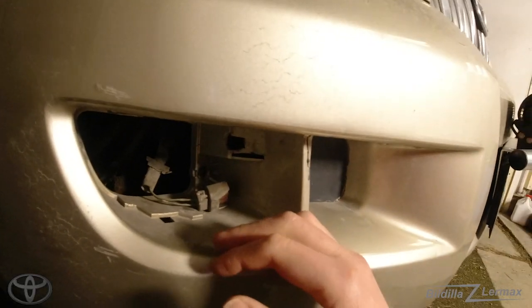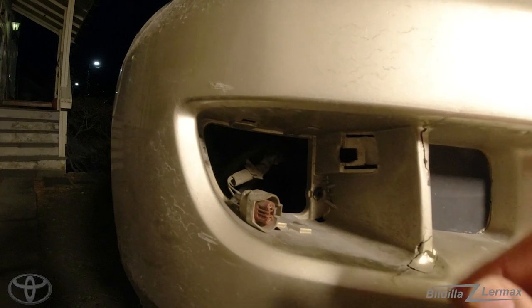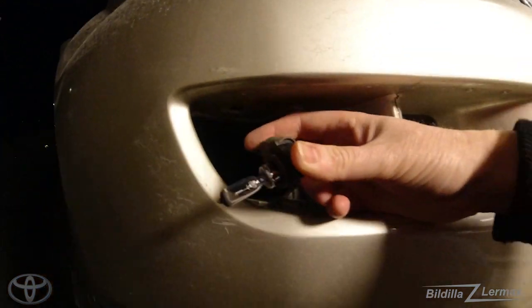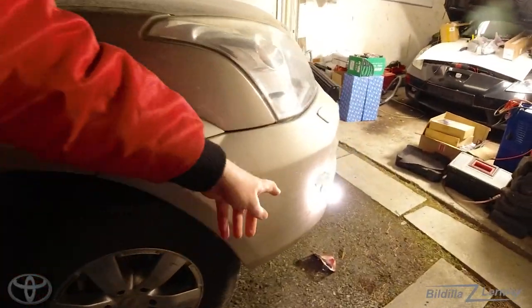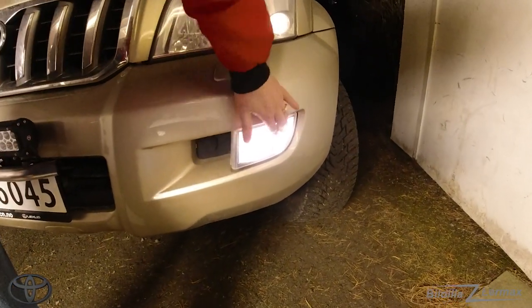I have a video about changing that from my other Land Cruiser, the 120 Cruiser — the GX. These have been lying like this for I don't know how long. First I just want to check. It's very easy — no screwing, nothing, just pushing in. Now I'm supposed to get fog light. The bulb is lighting up, my other fog light is lighting up. This one looks okay, so there's no point changing it.